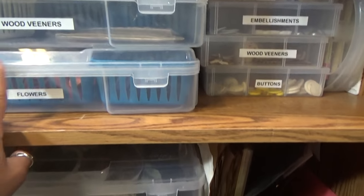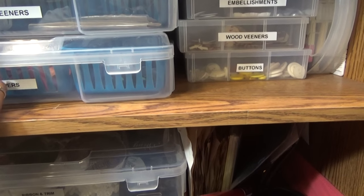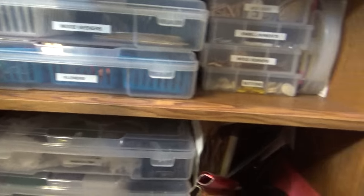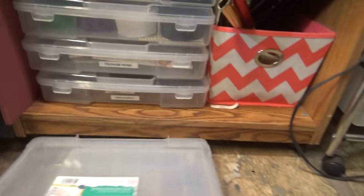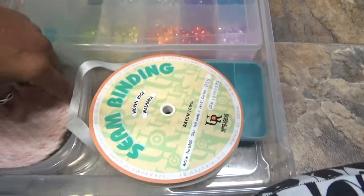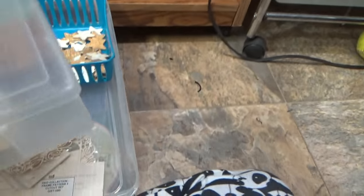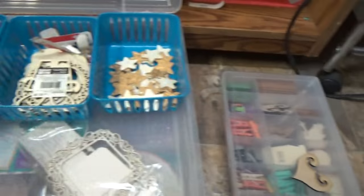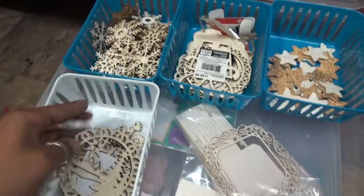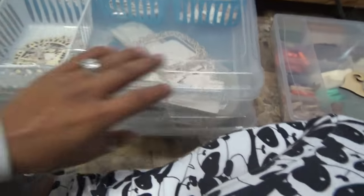I posted my haul videos and I was going to show you how I organize my boxes here — all my embellishments. Starting at the top: this holds my sequins, my seam binding that I use to dye, chipboard, and doilies. Here are just my bigger wood veneers. These are also filled with wood veneers — my bigger medium-sized ones. It's all labeled 'wood veneers.'